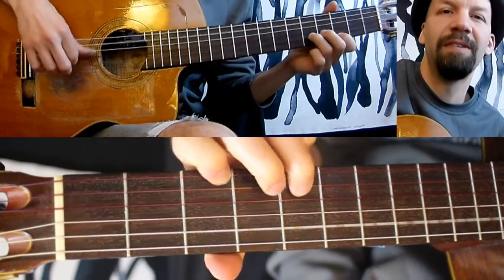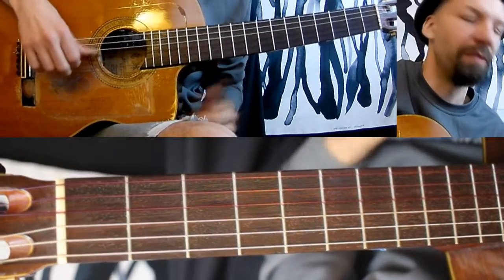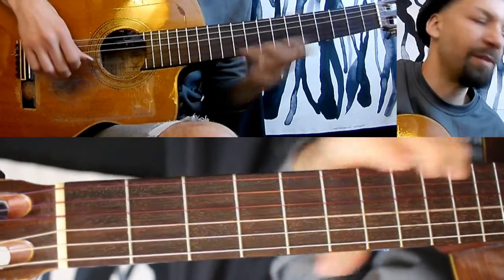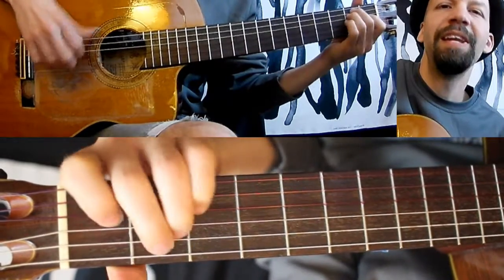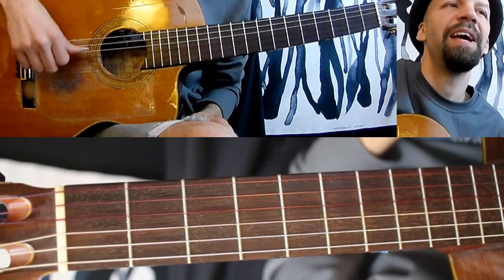And then switch to D. My thumb isn't doing anything but just hitting the open string, so over that you can hit the... just simple ideas and blues, then back to the A. Then E — you've got the open string again, and the D, and the A.